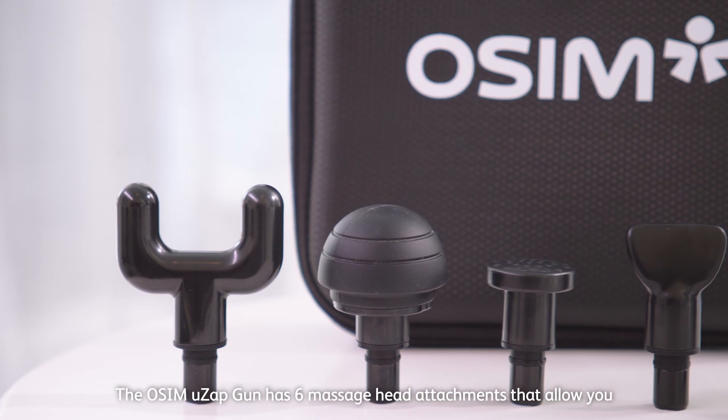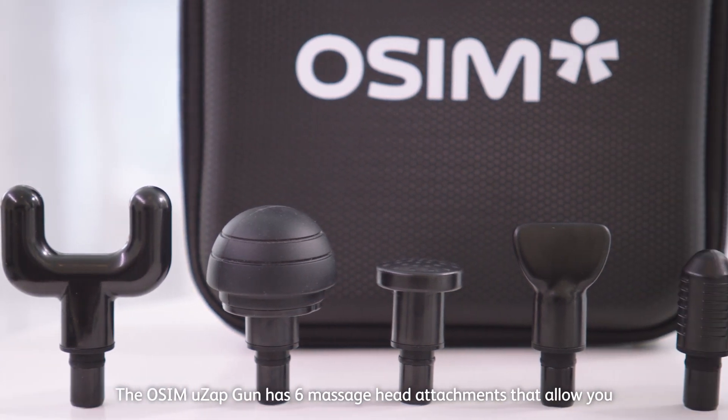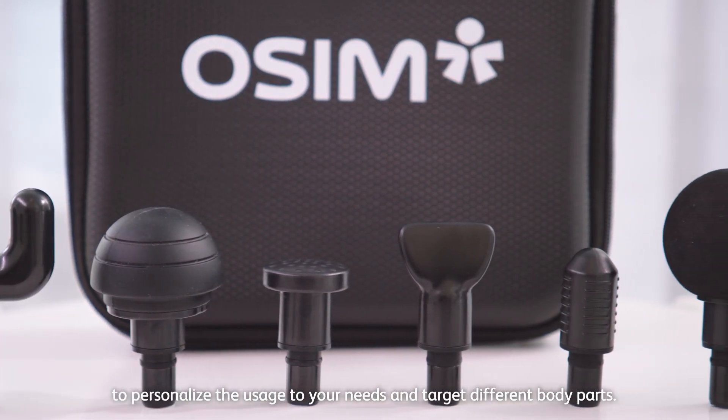The O-SIM UZ-GUN has six massage head attachments that allow you to personalise the usage to your needs and target different body parts.